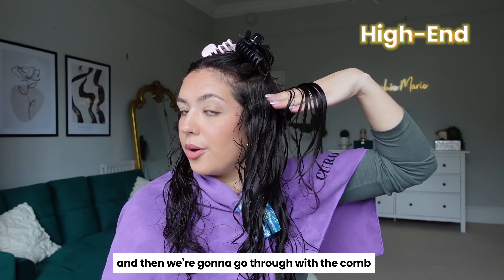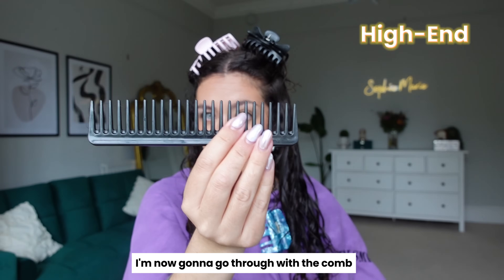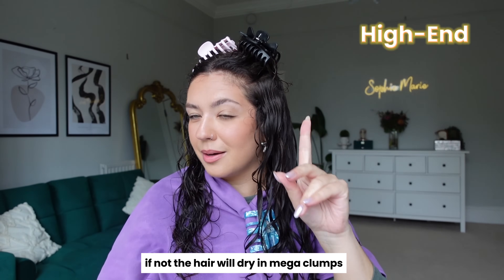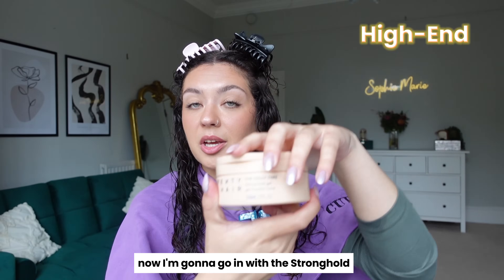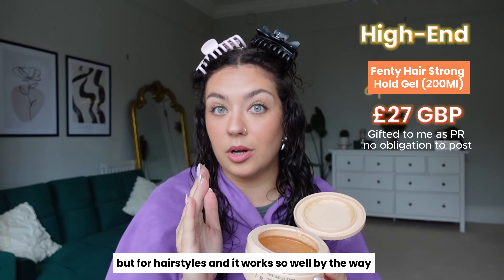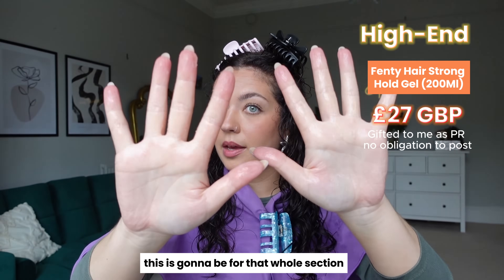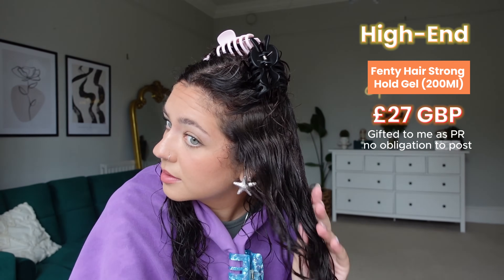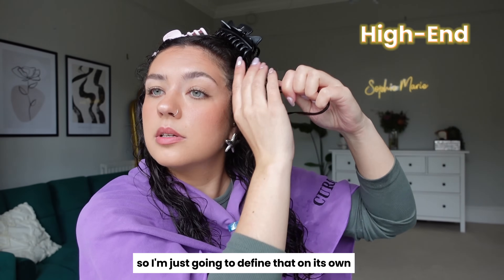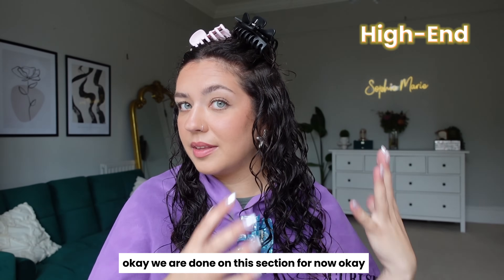Going through with the comb just to separate the clumps — if not, the hair will dry in mega clumps. Now going in with the Fenty Stronghold Gel. It's like a honey pot. I've used this a lot for hairstyles and it works so well for slicking hair back. Just spreading it through my hands for that whole section, glazing it on and scrunching. This bit always gets really frizzy so I'm going to define that on its own and just finger twirl that. Okay, we are done on this section for now.